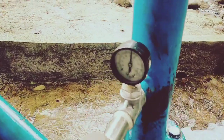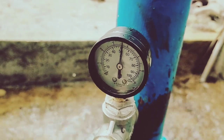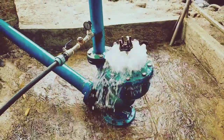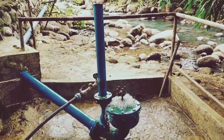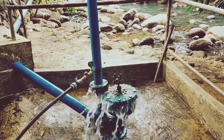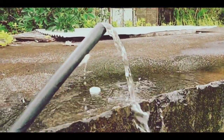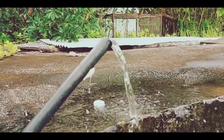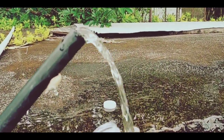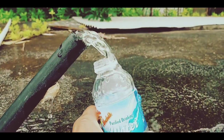The operating pressure here is about 52 psi, which is about 37 meters of head — the lift delivery head. This is the output of this pump: at 500 ml, it takes about 4 seconds to fill.